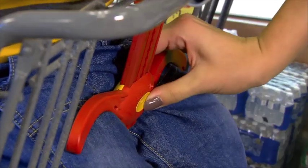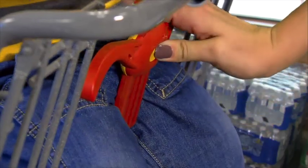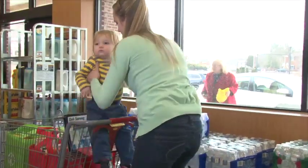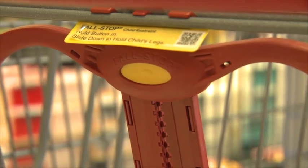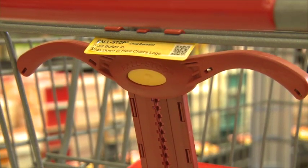When shopping is done, press in the yellow button, lift the wings, and remove your child. Thank you for shopping with us and enjoy your day. Please tell us what you think about Fall Stop by filling out the form below this video.